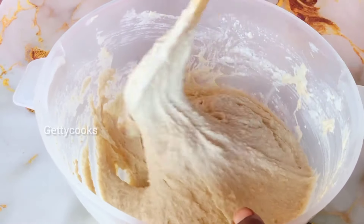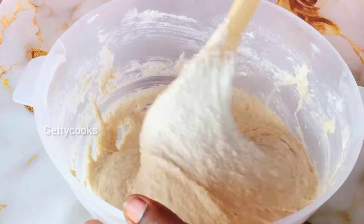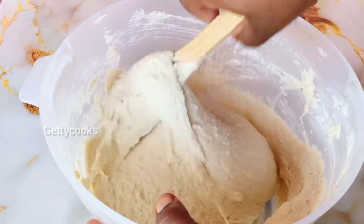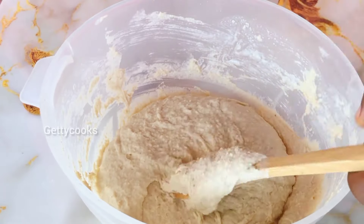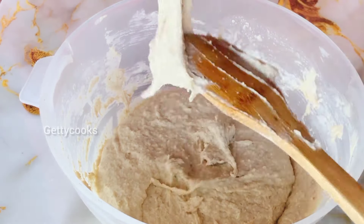This is the consistency that I'm looking for — this is so perfect. As you can see there are no lumps in the batter. I will just cover it and let it double in size for an hour.